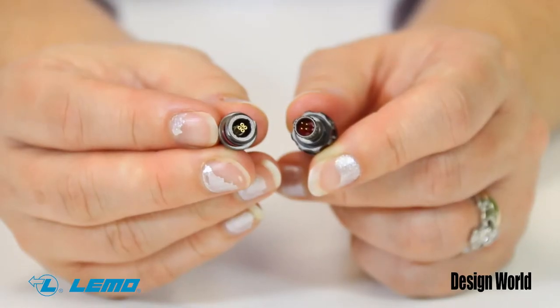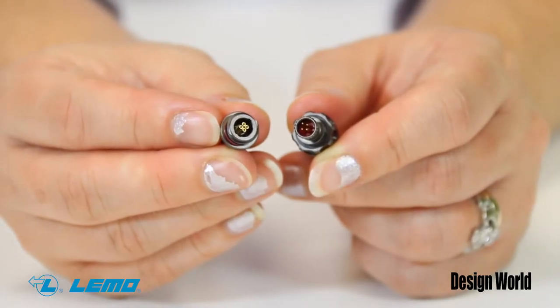Hi, I'm Mary Gannon, Senior Editor of Design World, and today I'm going to show you some of the smallest, lightest connectors available for military and aerospace applications — the new MM connectors from LEMO USA. This model is the newest size in the company's M-Series.